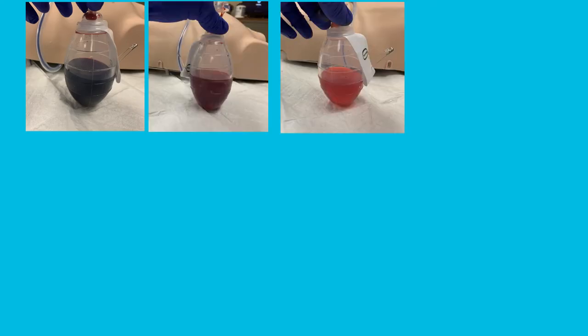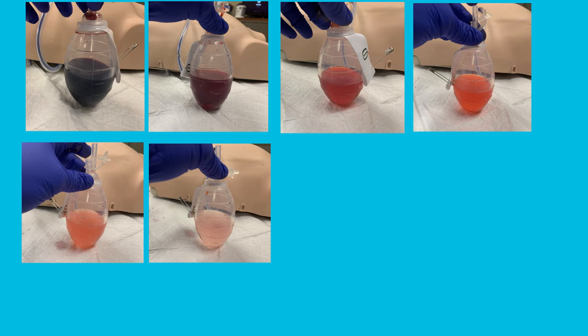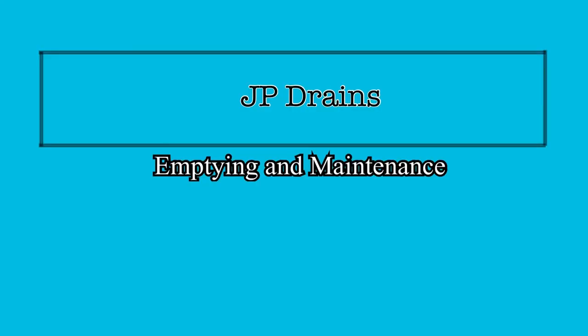Over time, the color of the drainage should change — it should become lighter in color as the patient heals. It should also be yielding less drainage as the patient heals, so you should see the output trending down over time. If you ever notice a darkening of fluid or an increase in total drainage output, contact the physician immediately. Remember to empty the drain at least every four hours, and any time it is at least half filled with drainage, or whenever you think it is appropriate.